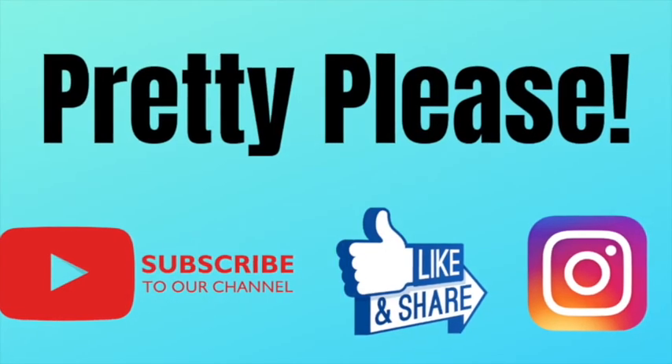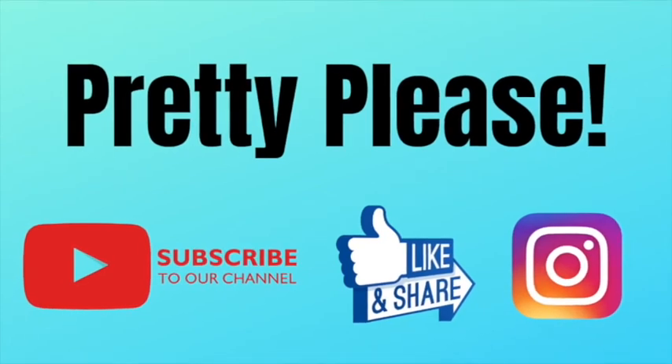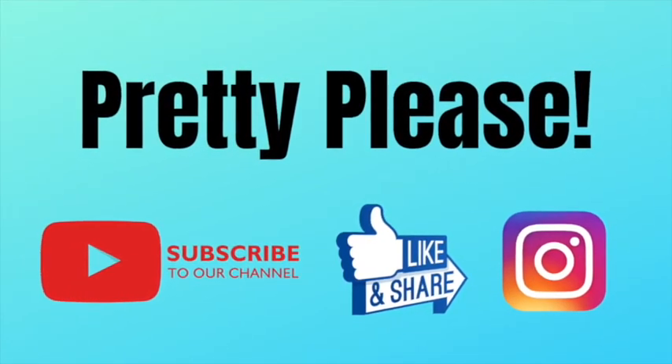For more tutorials like this, subscribe to our YouTube channel and remember to hit the bell to be notified of all new tutorials. Thanks again everyone!